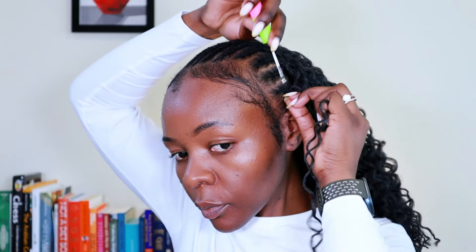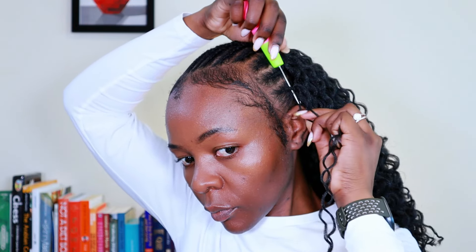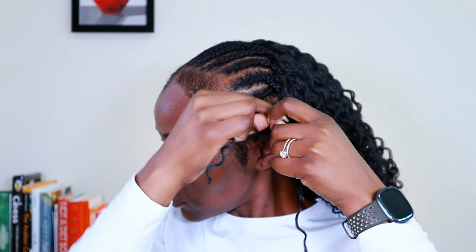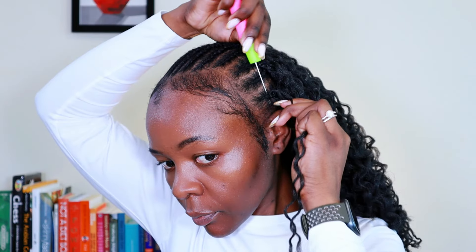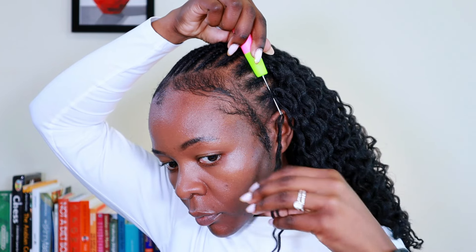I filled out the rest of the back of my head using the regular crochet method. Coming to the front, I used the same technique as the nape on the cornrows on the side. I'll also use this technique where there are parts, just to hide the knots. For the front, I was more careful with the spacing and inserting the crochet into the cornrows much closer together than in the rest of my head.